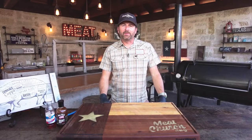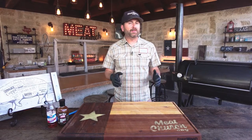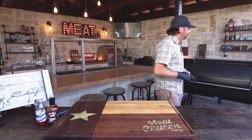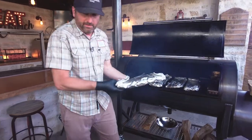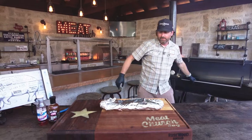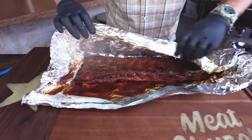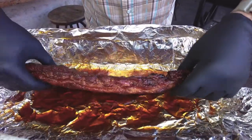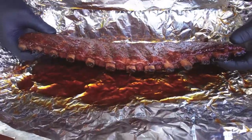These ribs have been cooking wrapped in the foil for just over two hours. I've been running the fire at a consistent 275 degrees, so if you're running lower it might take a little longer. We're looking for visual cues. How do we know these ribs are done? You're looking for the bones to be popping out about a quarter inch — just like that. Those are perfect, look at that.